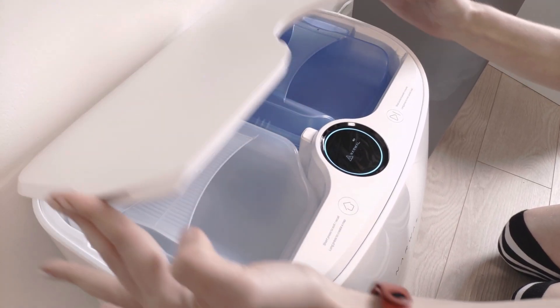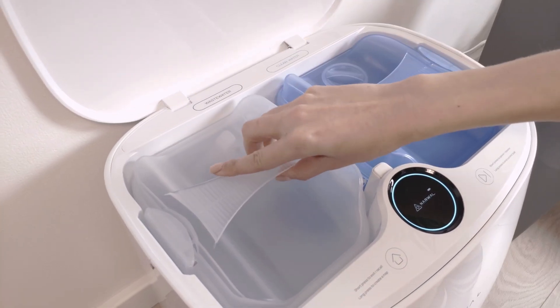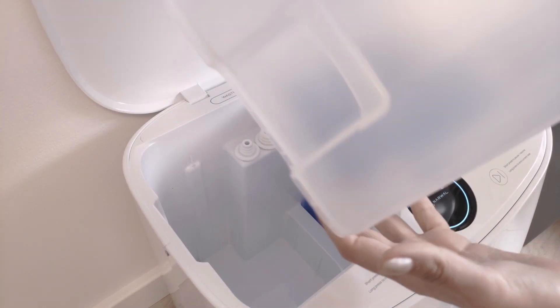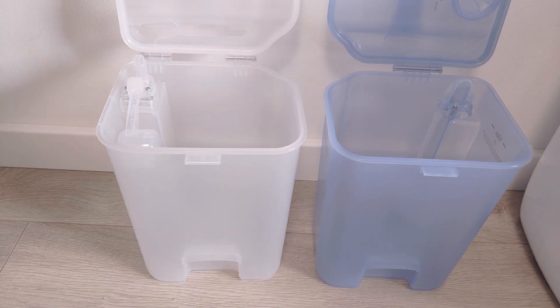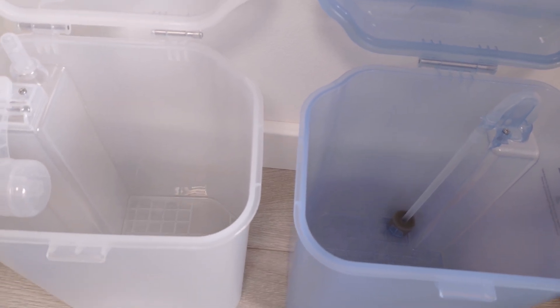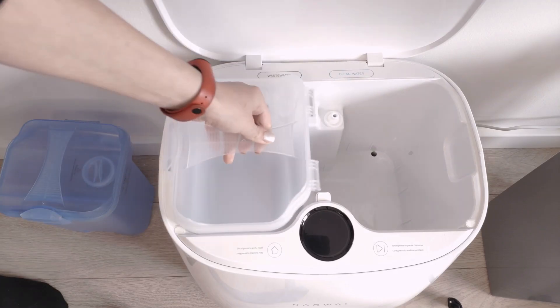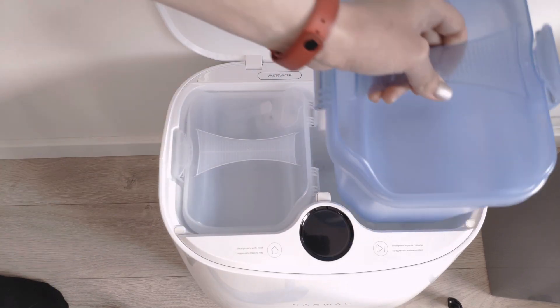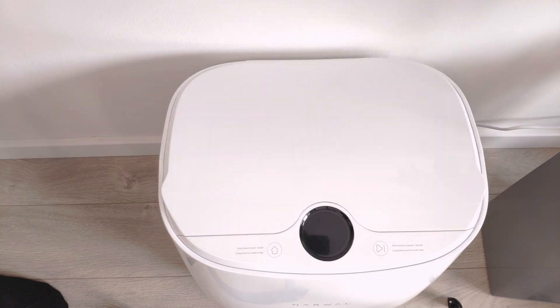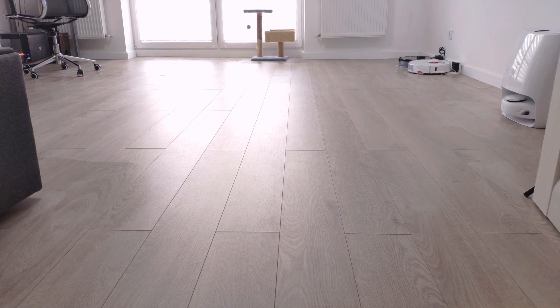The base has two large water tanks for clean and dirty water. Each container holds 5 liters of water, which is the biggest in the industry. Water from the clean water tank is used to wash the mopping pads and then pumped right into the tank with waste water. Depending on mopping settings, the robot will return to the base to wash the pads every once in a while and then gets back to finish the job.